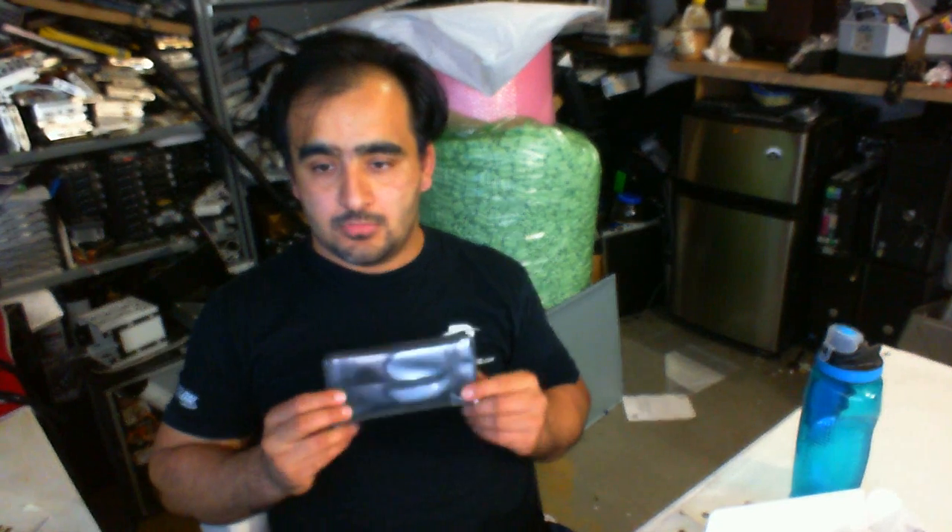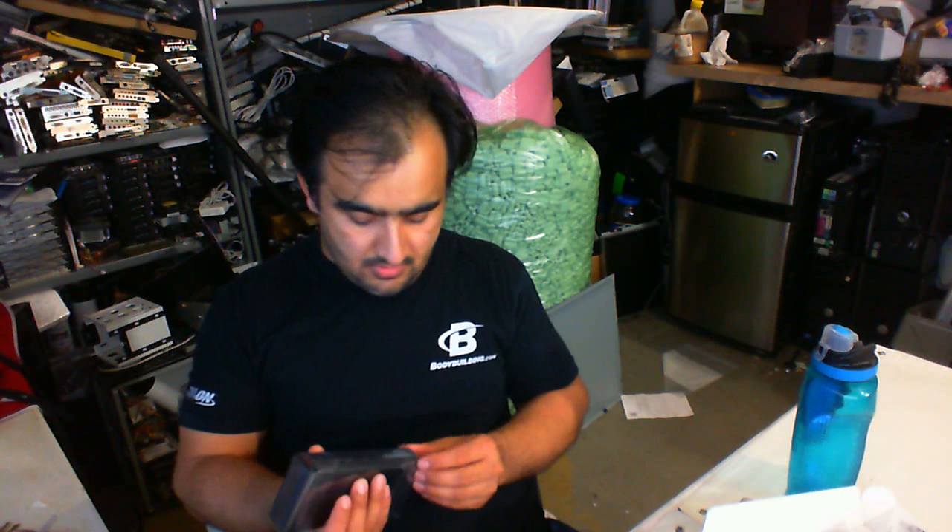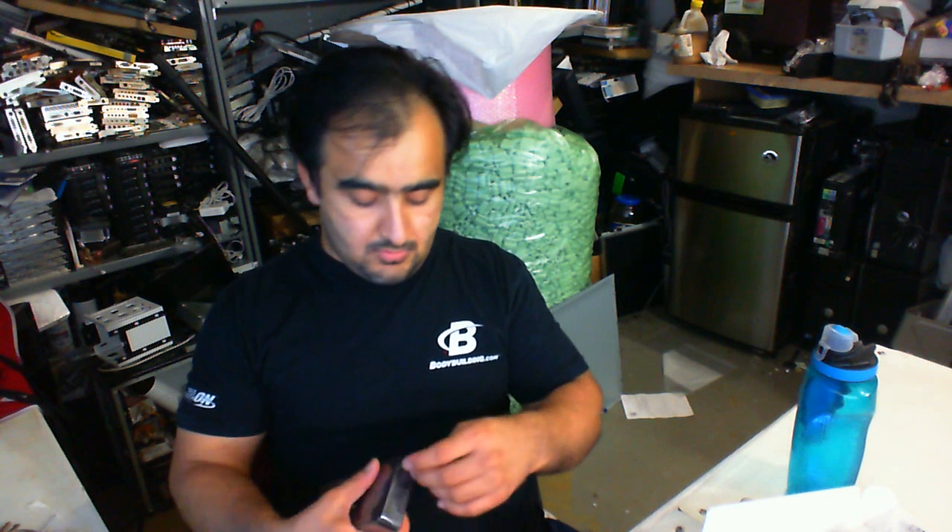Hello and welcome to my video. This is going to be a quick overview of the Dell USB 3.0 docking station D3100. We'll open it up and give you a quick tour of this tiny little thing.